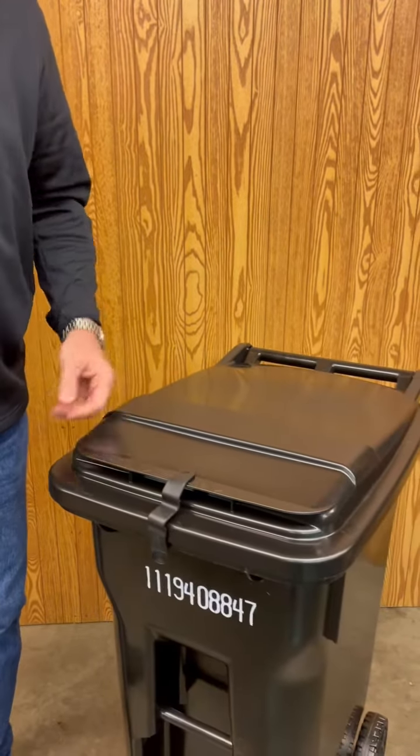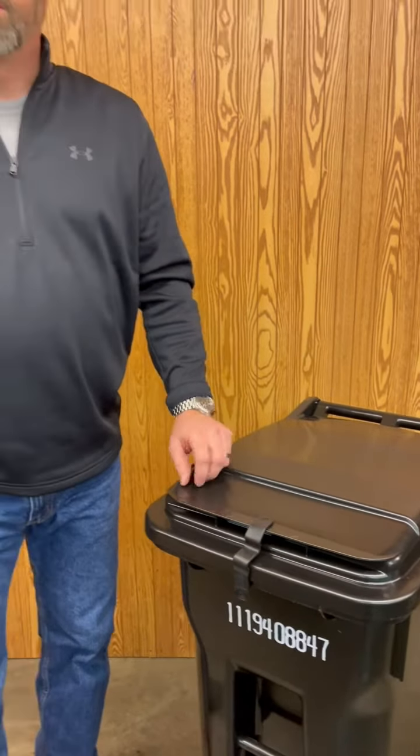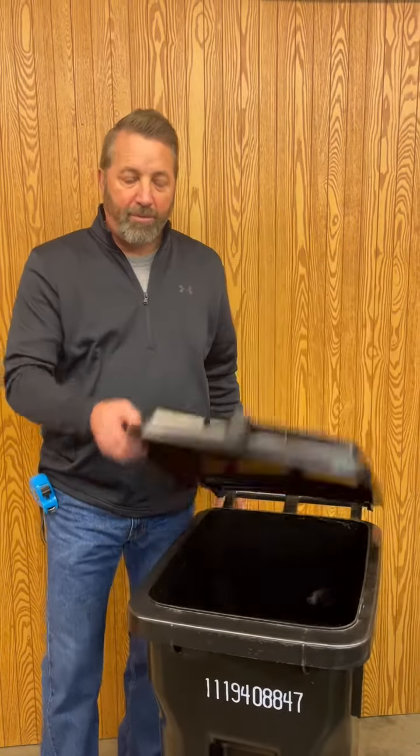This is good for keeping flyaway litter from exiting the cart. Also, it keeps your neighborhoods clean. You have rodent control, and it also holds the lid closed so no one gets injured while operating the cart.